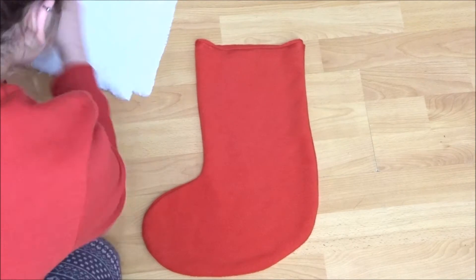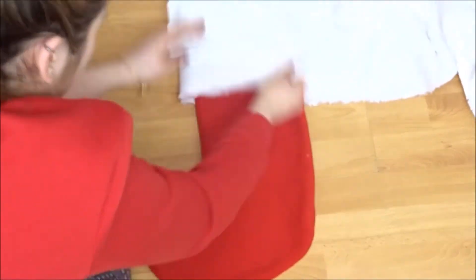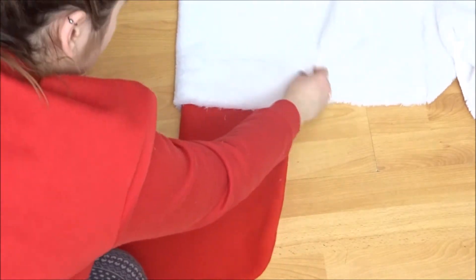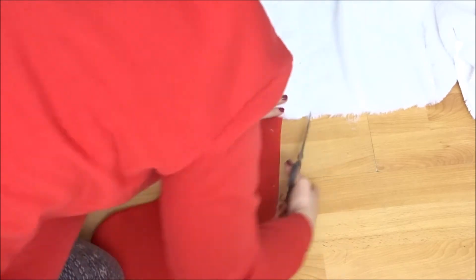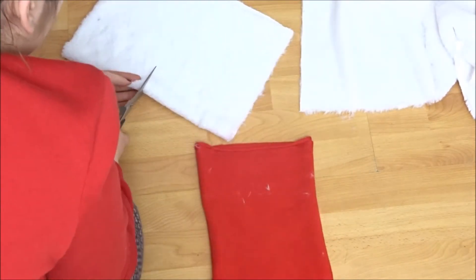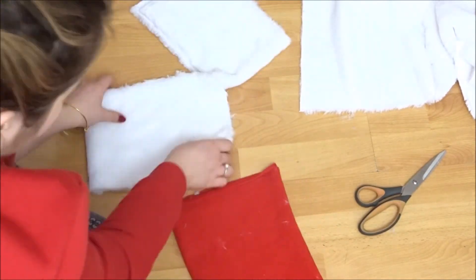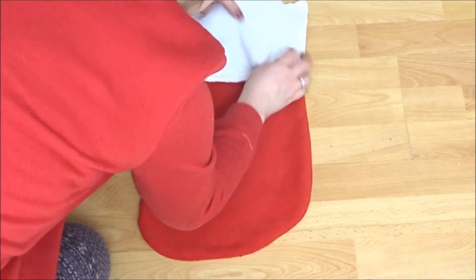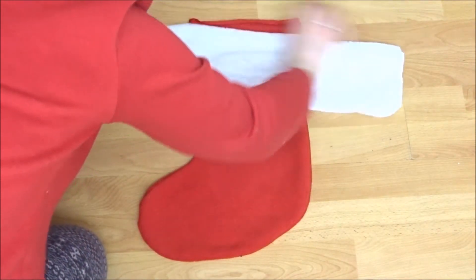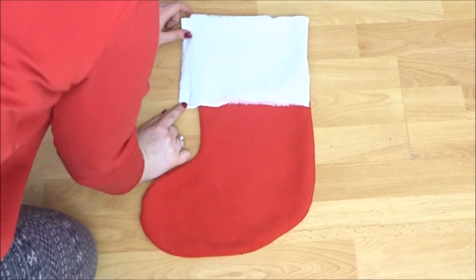So next you're going to get your white fluffy fabric and you're just going to lay your stocking over it and then fold it over to make sure you have enough to go around the top, leaving about a half inch seam on the side. And because mine was very fluffy I decided to overlock mine. If you don't have an overlocker you can zig-zag stitch it or just hem it. So once I had it overlocked I laid it over my stocking right sides together and just marked where I could sew down so it matched up with the width of the stocking and then I sewed that down.